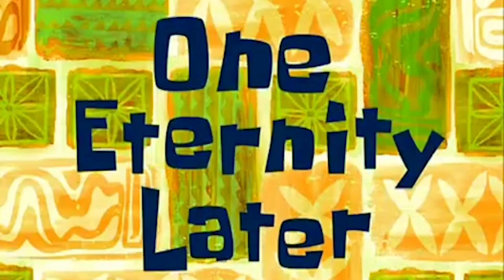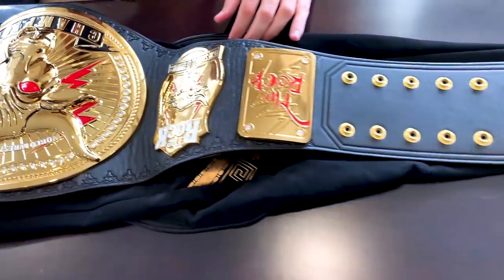I think this might be even a little deeper curve than the version 2 Undisputed Championship that WWE Shop just released. I'm not sure, but just wow — the absolute curvature of the main plate is awesome. One eternity later — oh my goodness, wow.